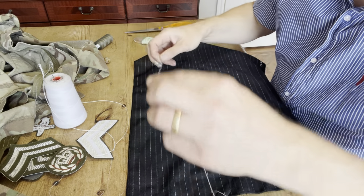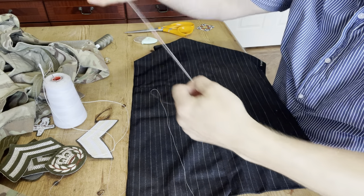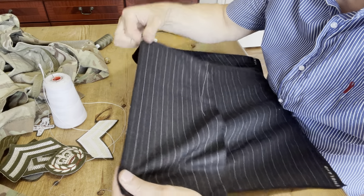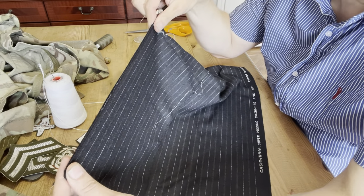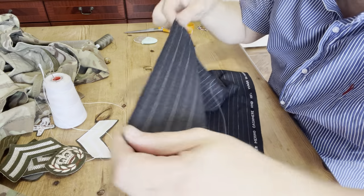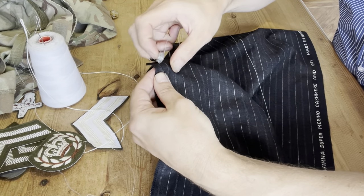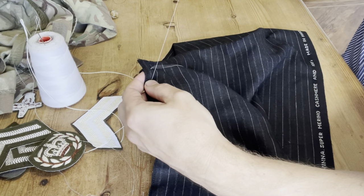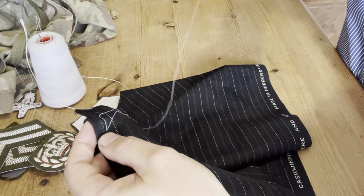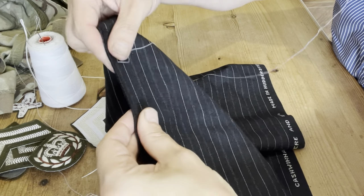Seamstresses and others use pins instead — you can use pins, but this is more of a traditional way of doing things. I'll just demonstrate putting these two bits of fabric together; you can imagine it's two parts of a garment that I'm putting together before I'd machine stitch it. All you do is pick up some of the cloth, about just over a centimeter and a half, and go around twice — that's your anchor stitch, so that's secured the two bits of fabric together.